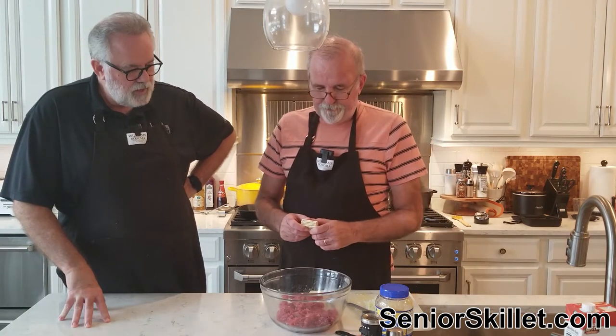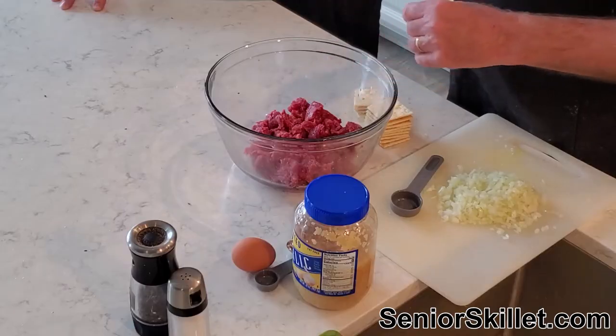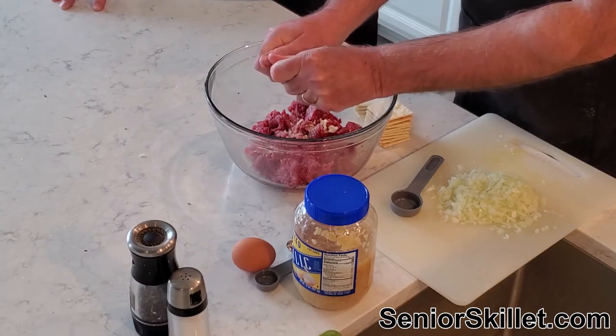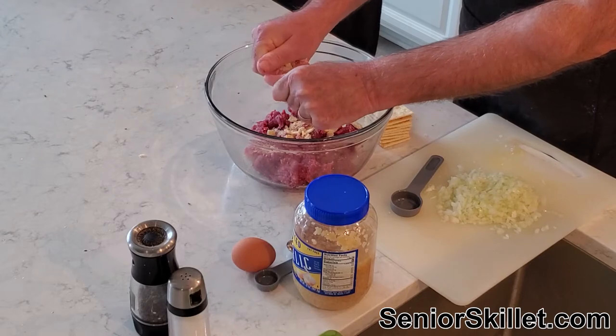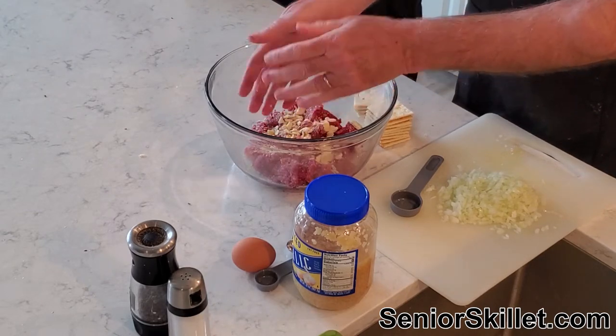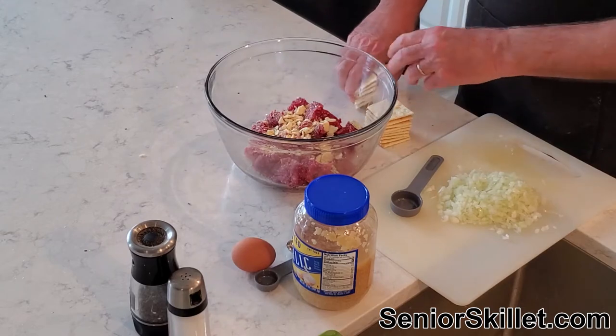It's gonna be a little different, but we're gonna try and see how it comes out. We've got a pound of ground beef and about 20 crackers here. Hey, remember the singer Meatloaf? Yeah, the singer Meatloaf — 'I'd do anything for love but I won't do that.' That guy.